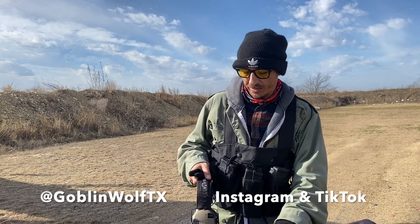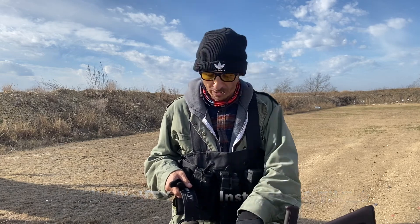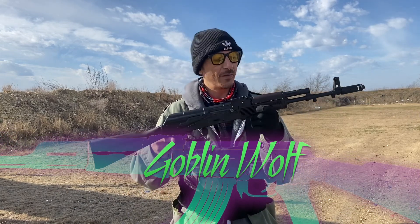Today what I got for you is something a lot of people have been wanting to see, something a lot of people have been curious about — the PSA AK-74.